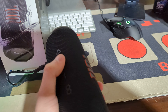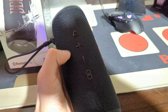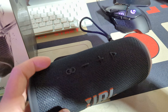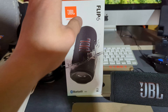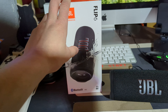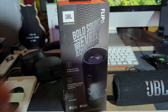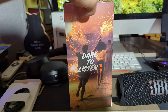Here are the buttons on top: we have the volume up button and the volume down, party boost, and the play button. That's the Flip 6 right there. On the box you can see the JBL symbol, Flip 6, the speaker itself with water on it — this is IP67 waterproof — and the party boost feature. There's more info on the back if you want to read it. And 'dare to listen.'